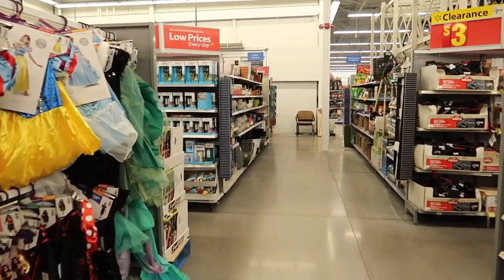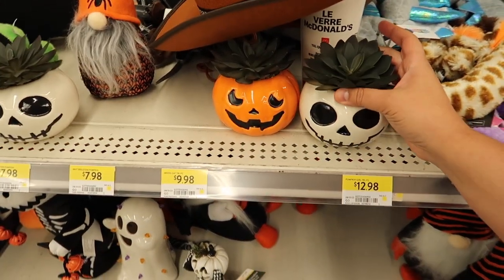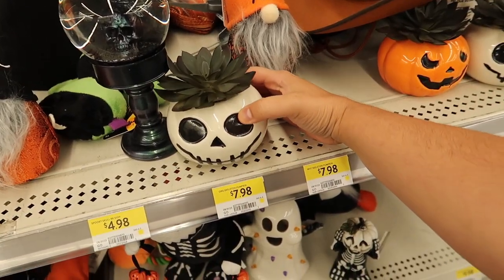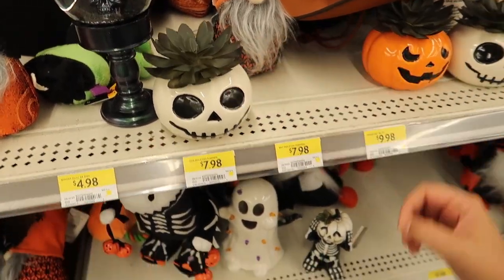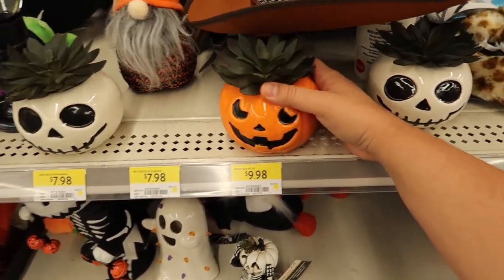Obviously, this is part of the seasonal section because it has all the costumes already — it's so crazy. The succulents in the little Halloween display are really cute.